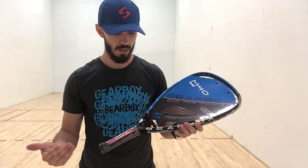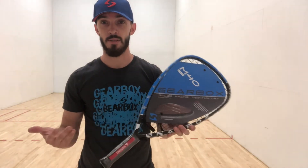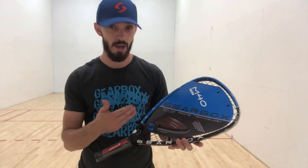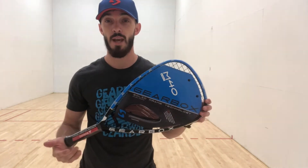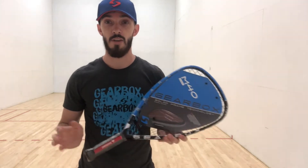First things first, the packaging is always really solid, and the first thing I notice is the paint job — most people will look at that. Really good colorway here. I always use the black and blue. I'm actually going to hit it with no rubber grip and mono 18 gauge. I usually hit mono 17 gauge and usually have a rubber grip.